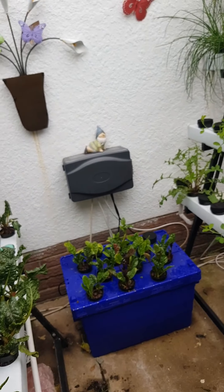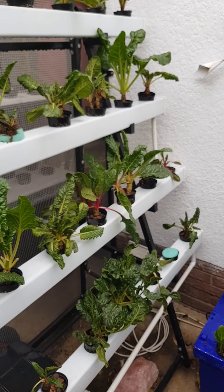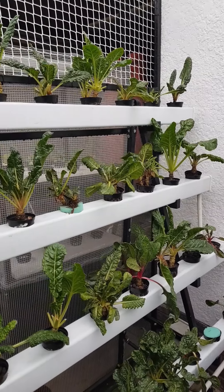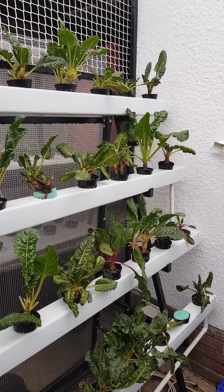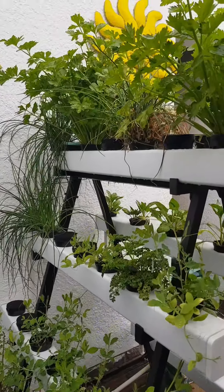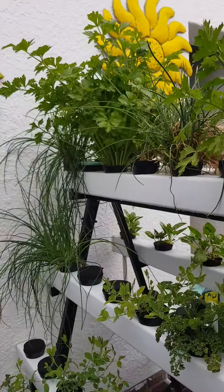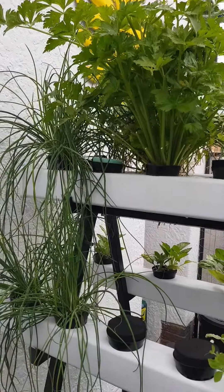So guys, I started my hydroponics in August last year. I love every minute being in my garden, cutting the spinach for my green smoothie, seeing how beautifully everything is growing. You can see this coriander - it looks so spectacular. My chives - everything is so beautiful.